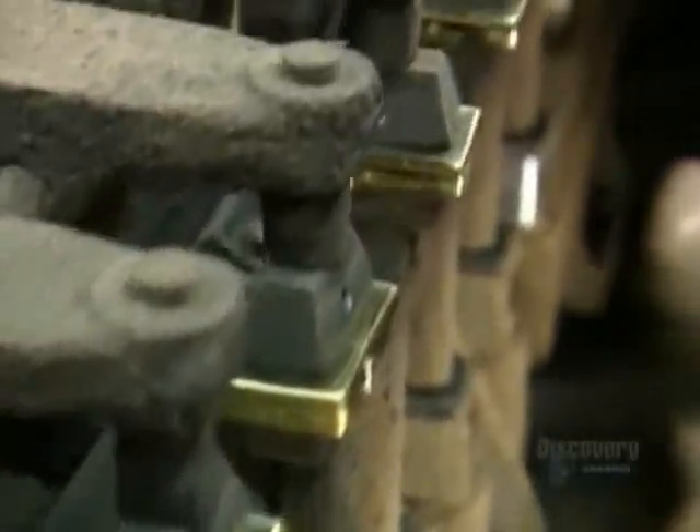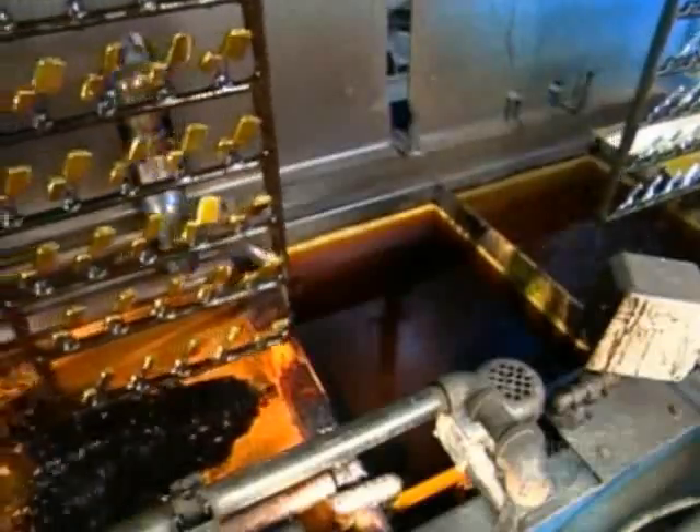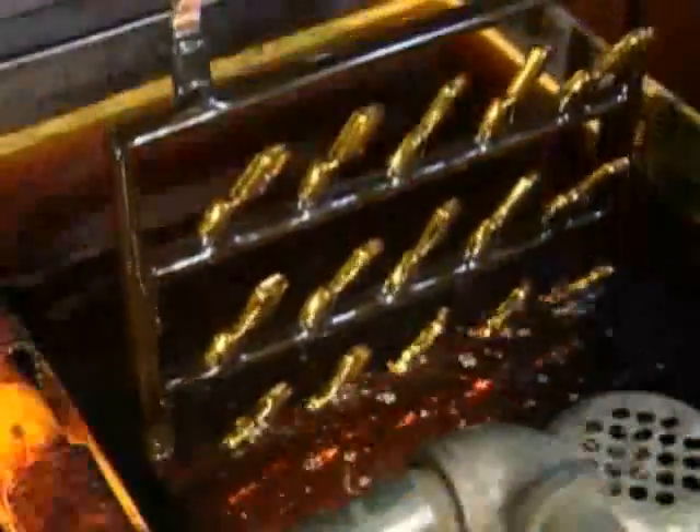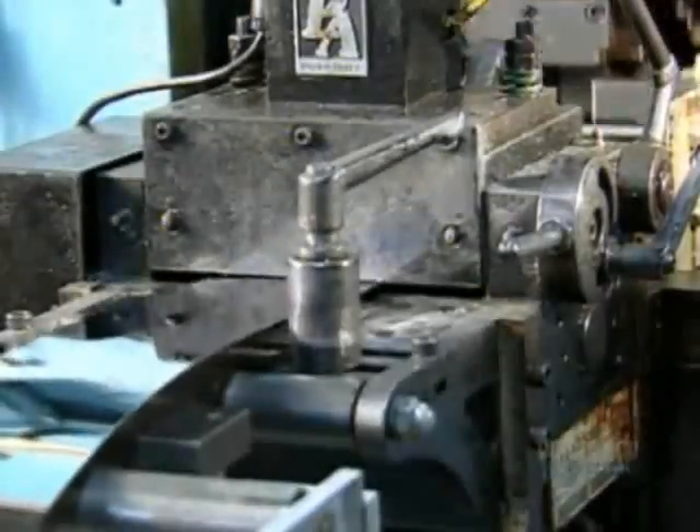As the cases move on a conveyor system, they get a quick buff to prepare them for plating. The lighter cases are then plunged into a series of washing solutions and rinses, followed by a nickel solution, then a chrome one — the finishing touch for the lighter cases.